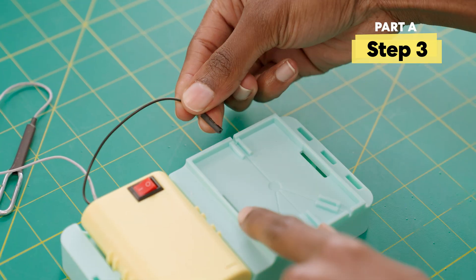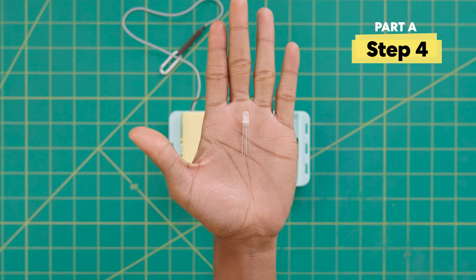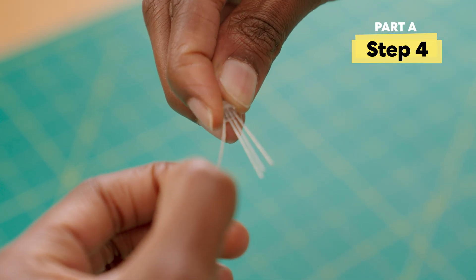Now place the cord in this slot. You should hear it click. Grab the RGB LED. Carefully separate the legs and be sure to be very gentle when bending the LED legs.